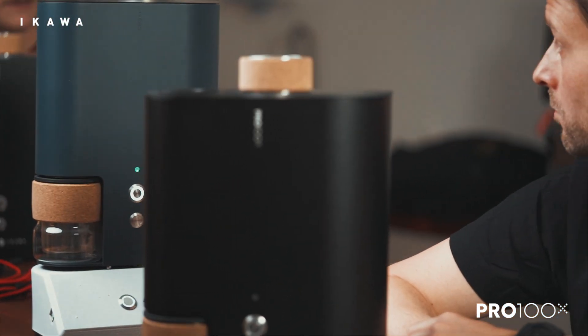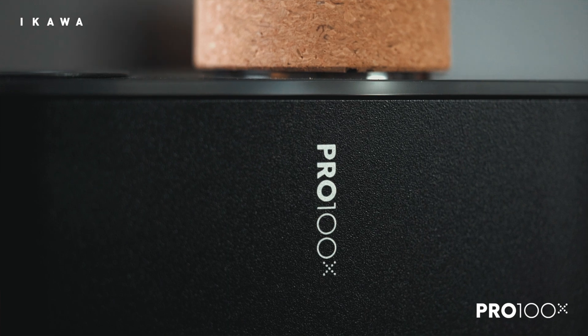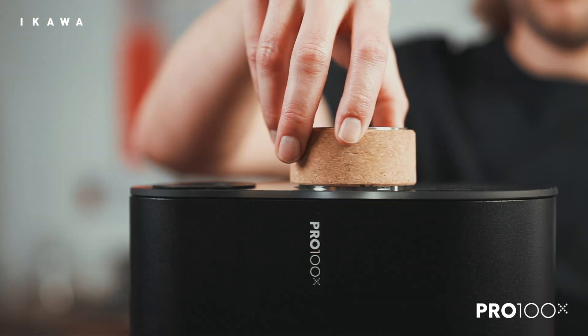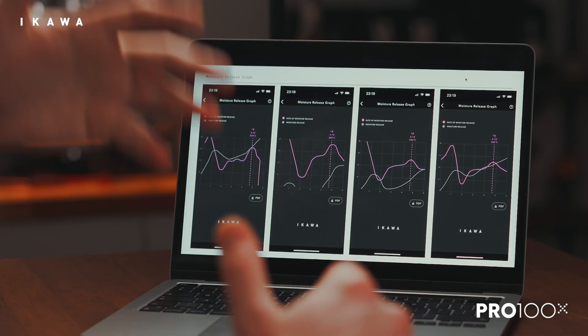First, we were just testing the concept and it very quickly became standard process. It's the first step on the journey towards profiling a coffee now. We use it on absolutely everything that comes through. I couldn't believe the accuracy of it, like from audible to what it marked.